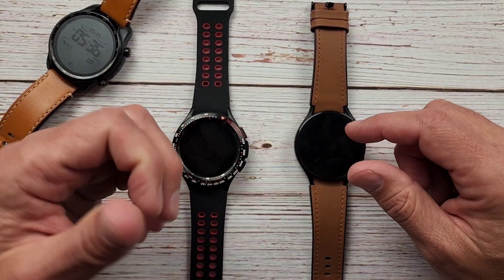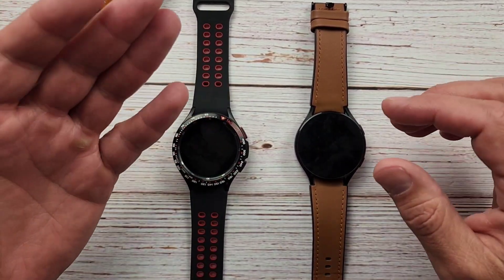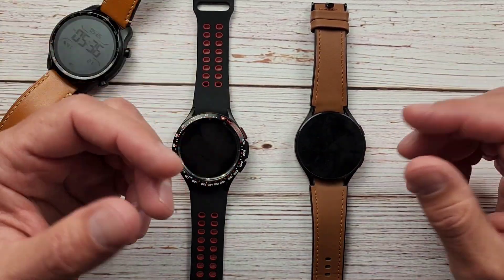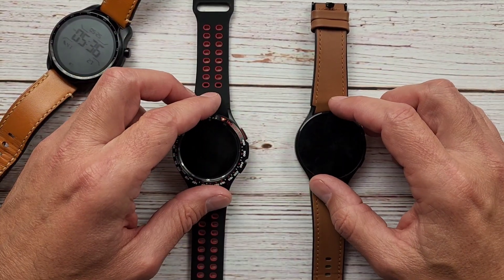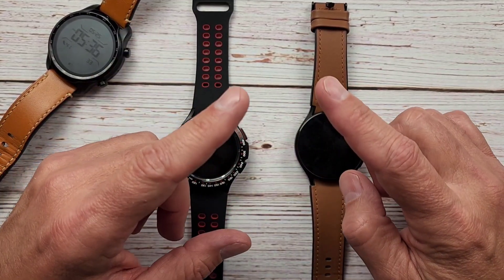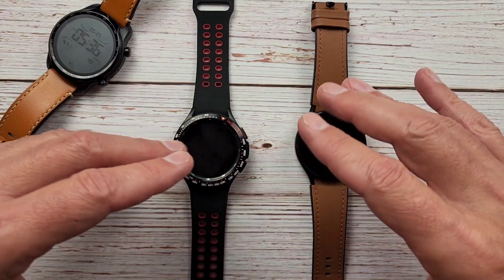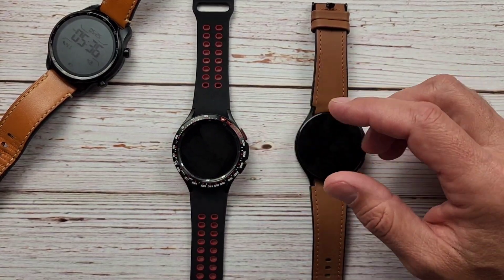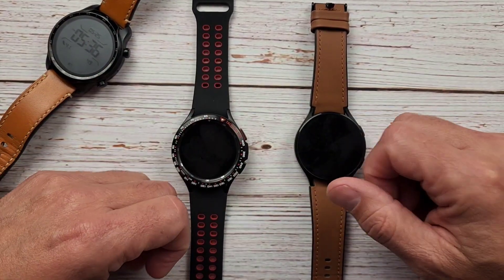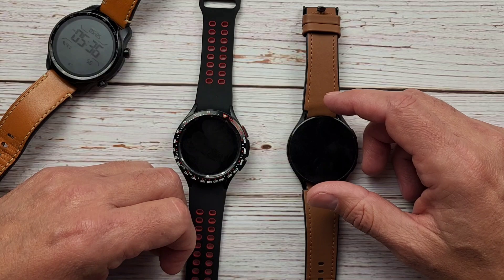Bixby has done a good job for me so far — handles most all the jobs I've needed from a smartwatch assistant, which includes creating reminders, setting timers, and answering basic questions such as what is the weather today or tomorrow. My two biggest hang-ups with Bixby have always been: one, smart home control — I have a Google smart home and it just works better with Google than SmartThings — and two, being able to add to my Google Keep lists. Google Assistant is easily able to add to any of those lists just with voice.